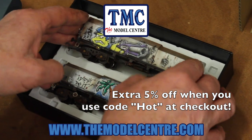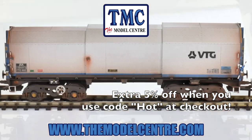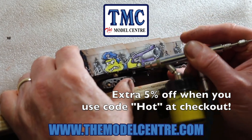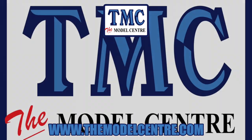There's also an additional 5% off at checkout if you enter the code HOT. You can also specify to have custom weathering applied to any item that you buy, so grab yourself a bargain now at themodelcentre.com.